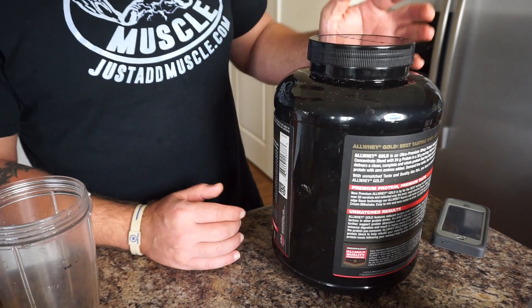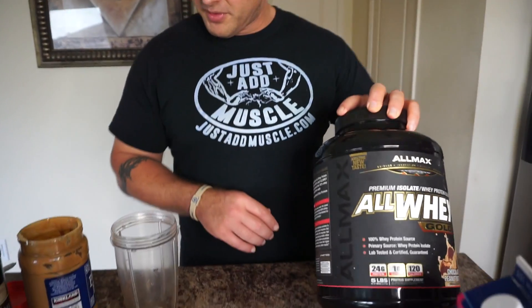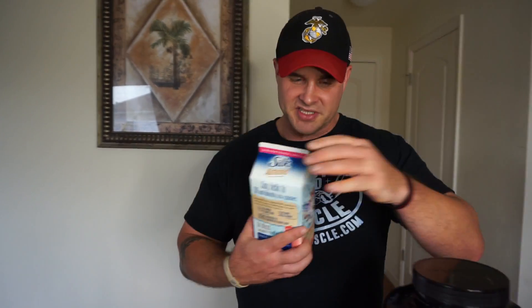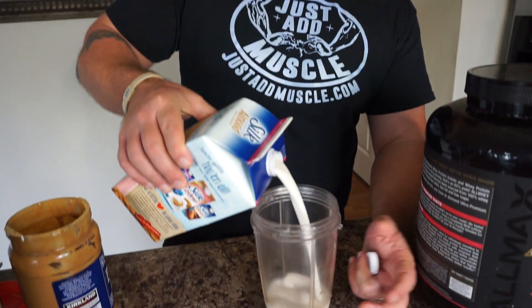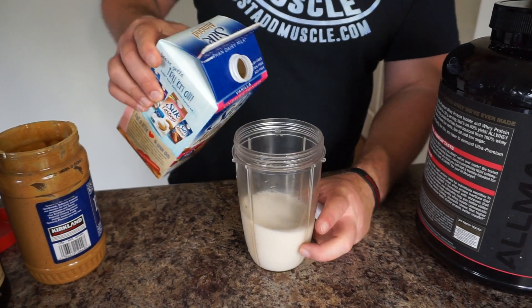It's very, very high quality and it tastes amazing. This is chocolate peanut butter flavor. So what I usually do in between meals or as a snack or sometimes even my breakfast is I take about 8 ounces of almond milk or coconut milk and I put that into my NutriBullet cup.